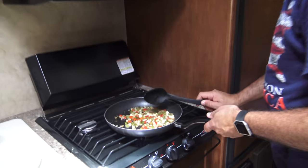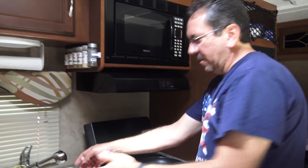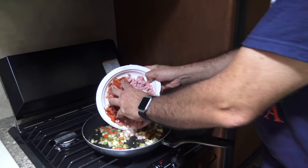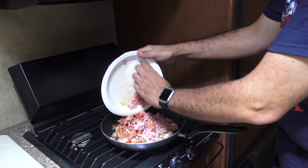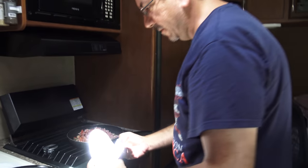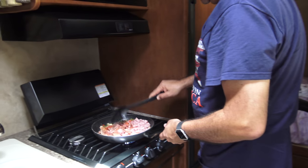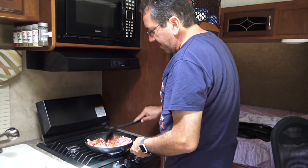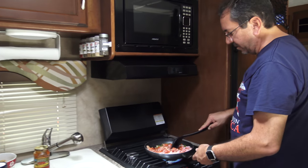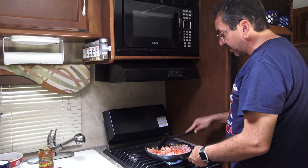Smells so good. I think we can add the ham and all this charcuterie so we can start mixing all the flavors. It's a lot of ham — usually I don't make it with this much ham and sausage. But if it was in the fridge it was going to go bad, so might as well use it, right?